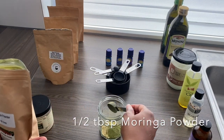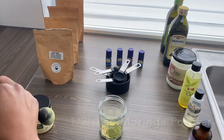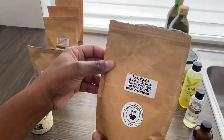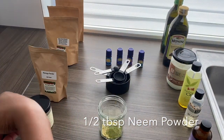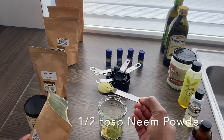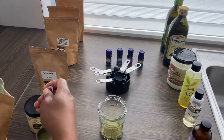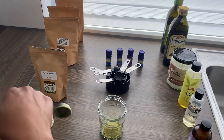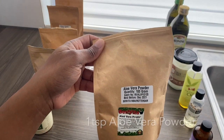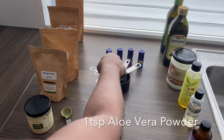Then I used half a teaspoon of neem. Neem is great for dry scalp, eczema, and dandruff. I use just a teaspoon of aloe vera, which is also very good for moisture.